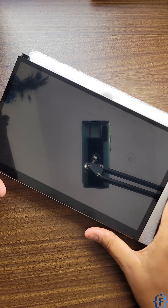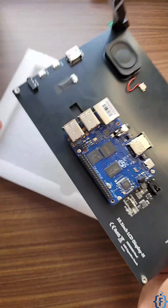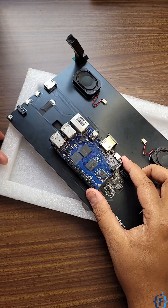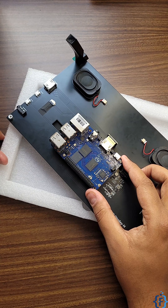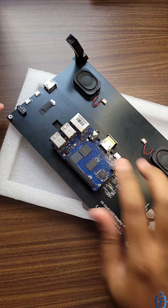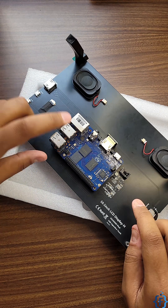I have created an Android tablet using this display and the Banana Pi M4 Berry single board computer. On the back side of the display you can see the Banana Pi M4 Berry connected, which has 8GB of eMMC storage with Android 12 flashed onto it. The board is connected to the display using an HDMI to HDMI connector.